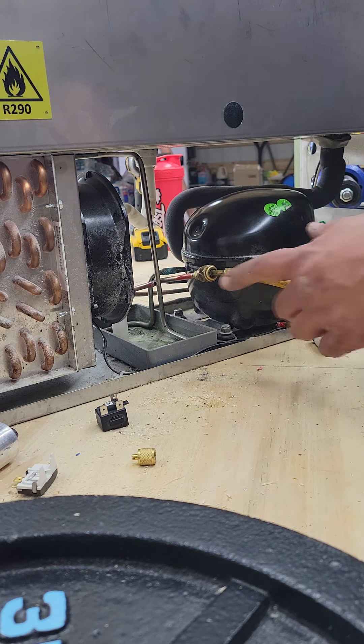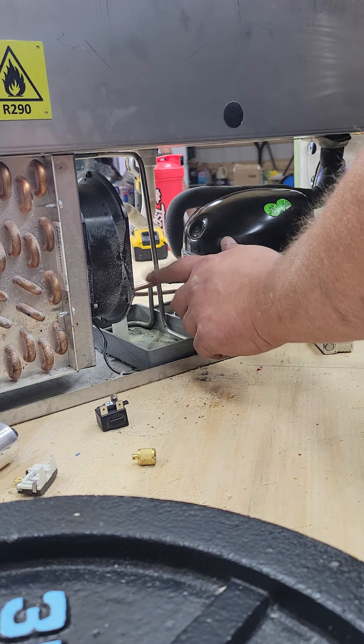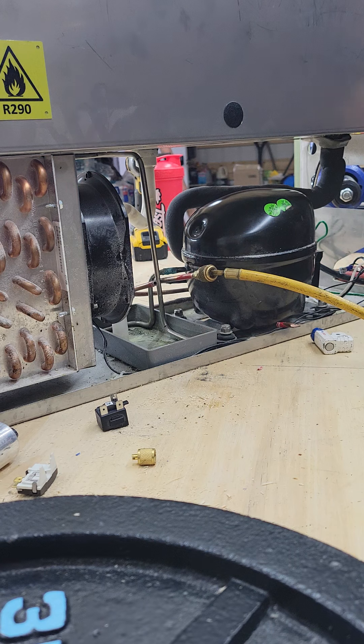I'm going to let the blowout go. I'll turn my tank on. I'm going to put about 50 psi on it, and I'm just going to let it go.